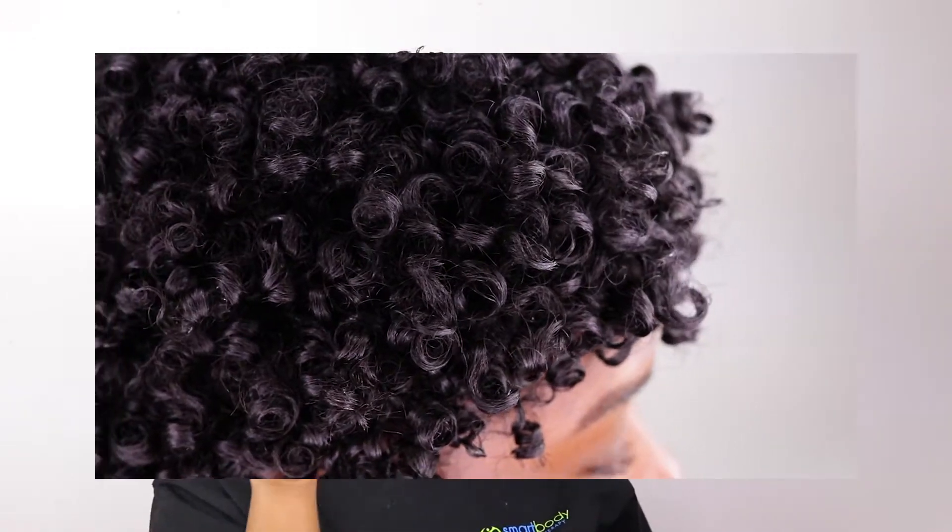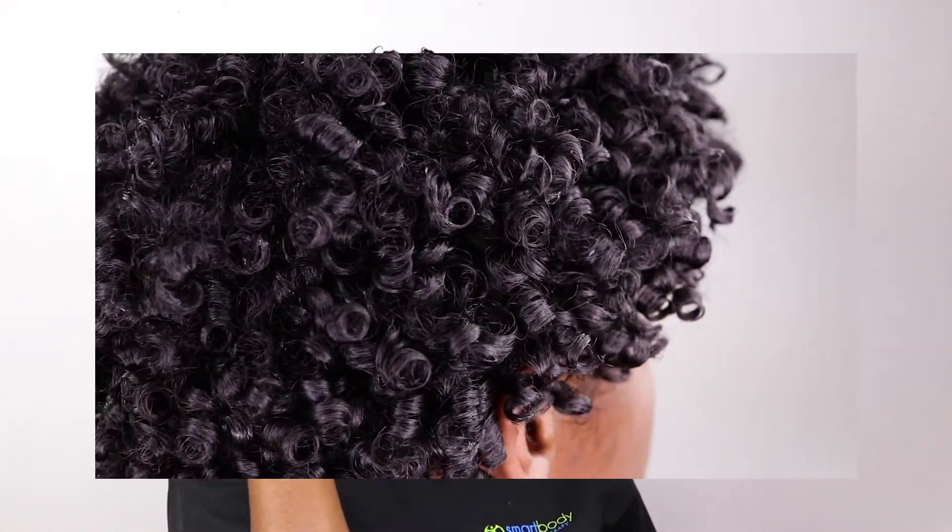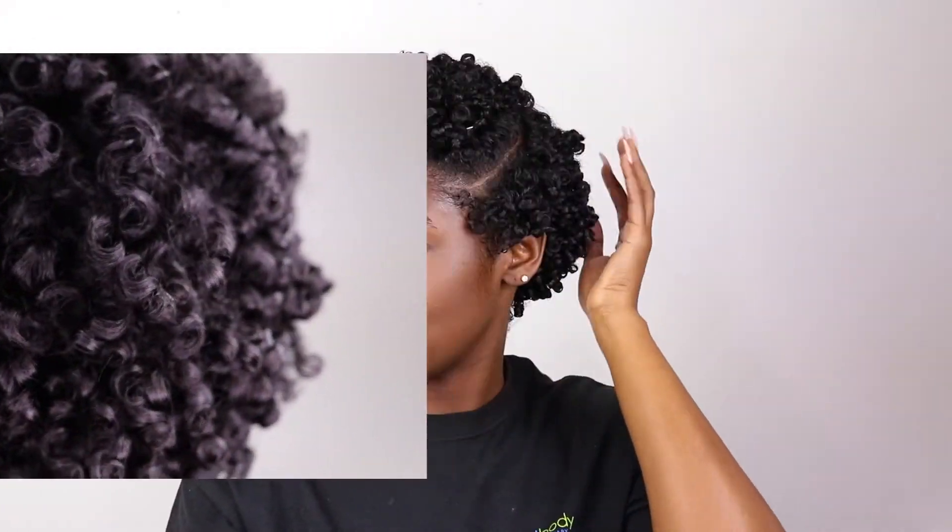This is the final results and the curls are popping! I don't put heat on my hair unless I'm deep conditioning or doing a protein treatment, so I air dry my hair. While I air dry, I'm going to set my edges and we will be back tomorrow with the final results — and you already know it's going to be popping.